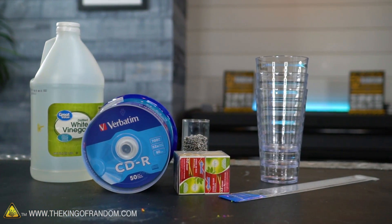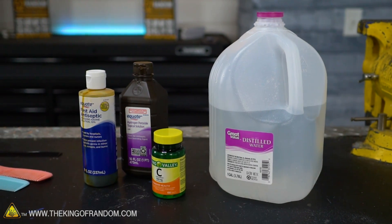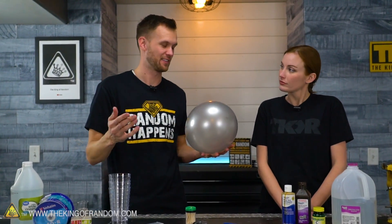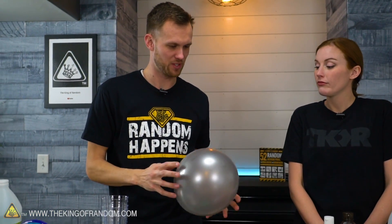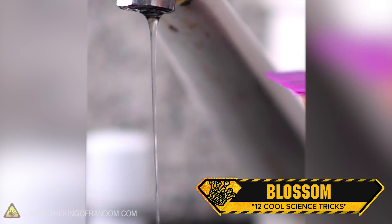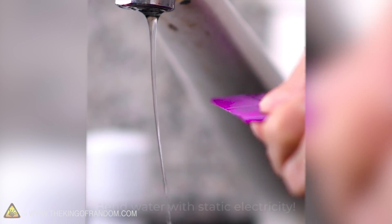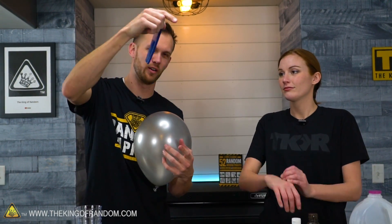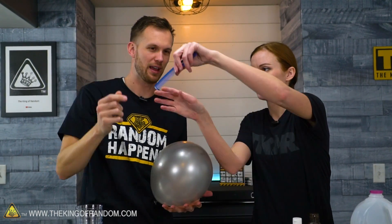The first experiment: by rubbing a comb on a balloon, you generate static electricity. The comb becomes charged with static electricity, and then you can bring it near a thin stream of water — it would actually deflect the water coming out of the faucet, bending out of the way with the teeth toward it. That's where all the static builds up.